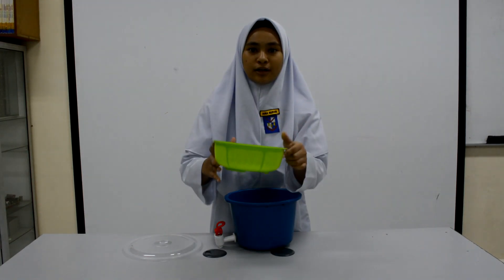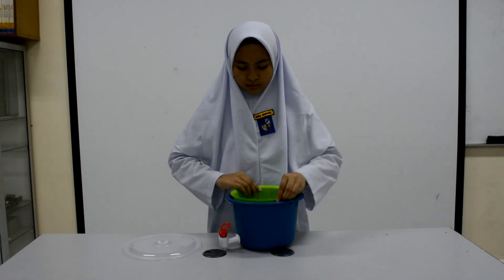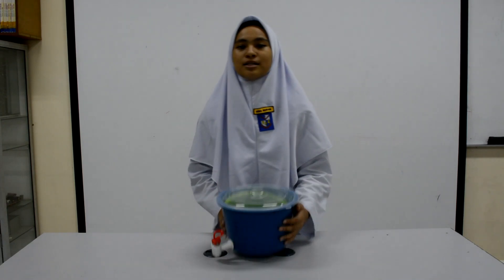Take the colander and put it inside the small peel — like this. And then take the cover and put it here. It's all done!